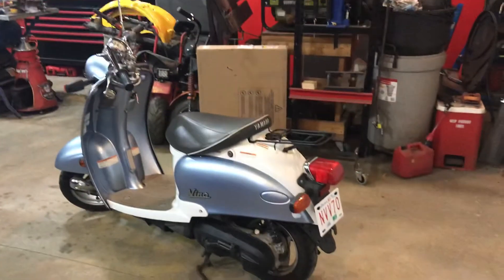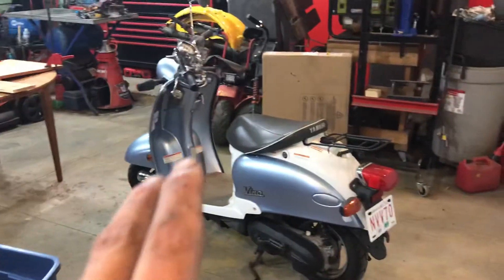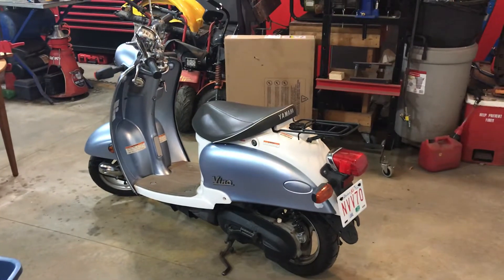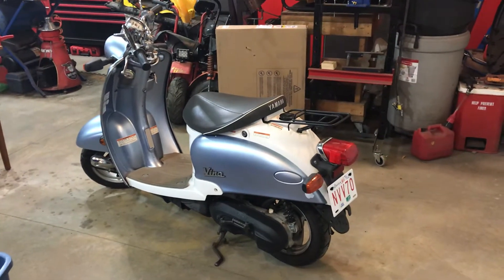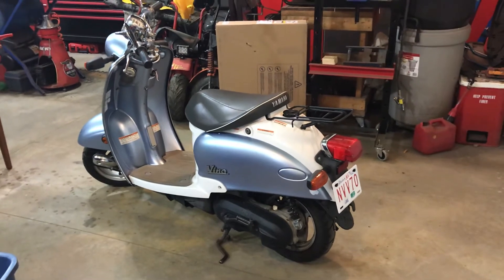Now you're saying to yourself, 'Bruce, what do you need another scooter for? Are you getting crazy again?' No, I'm not crazy — this one's mine. My wife wants one now, so I found another one about three hours away. Pretty much identical to this, except it's a Honda — a Honda Metropolitan — and you look at them side by side and it's clear one of them copied the other.